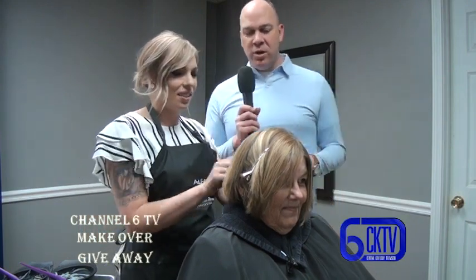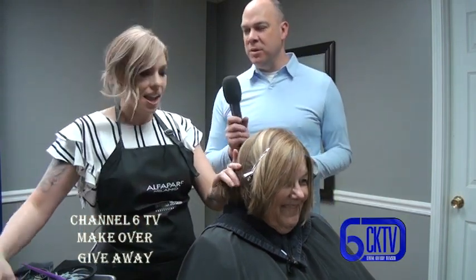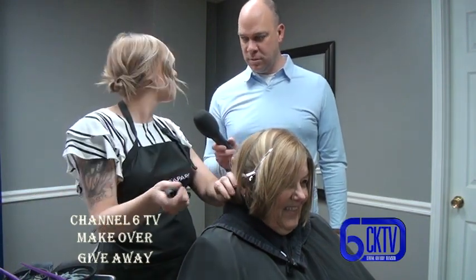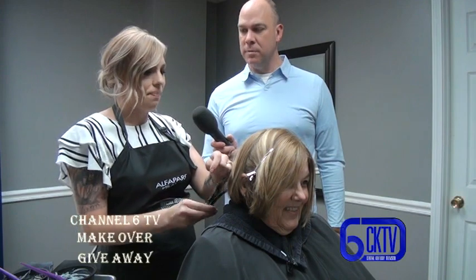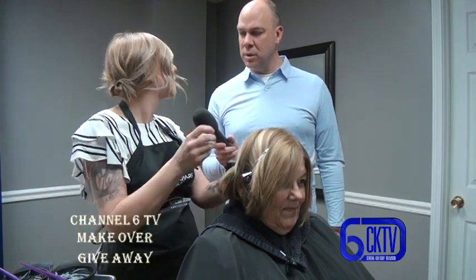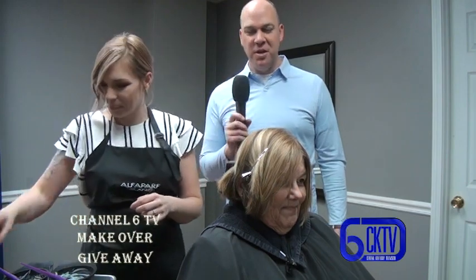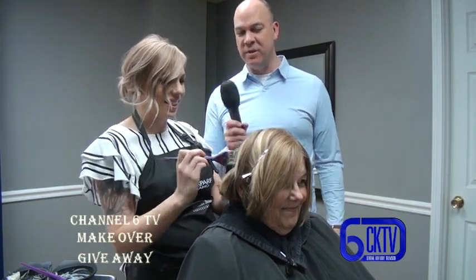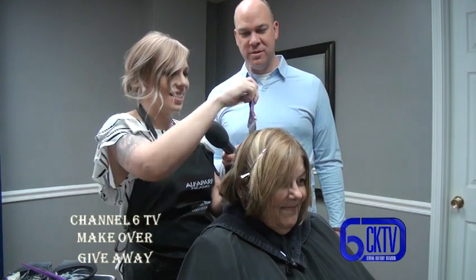Highlights are what causes her to be blonde - it removes the color from the hair. Lowlights will be more of a darker color pulled through. So there'll be different shades, which is actually a natural thing - nobody's hair is all the same color. It's kind of a natural look.